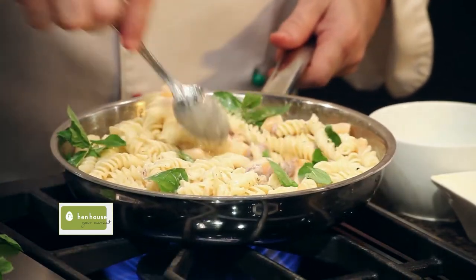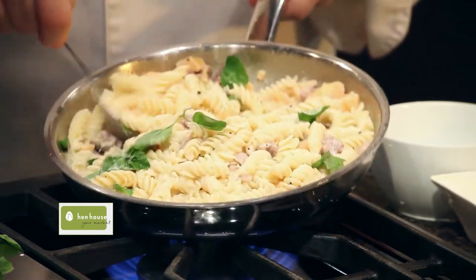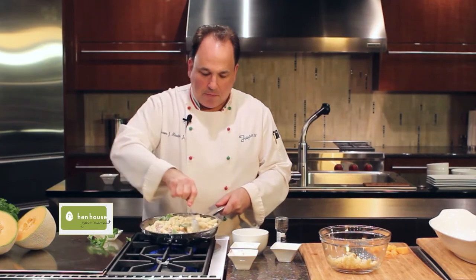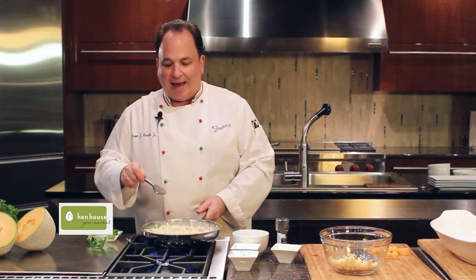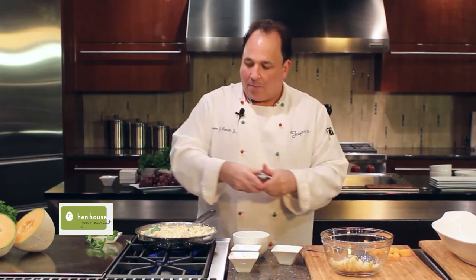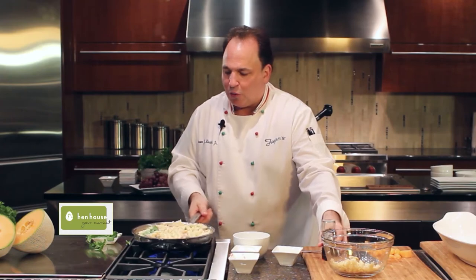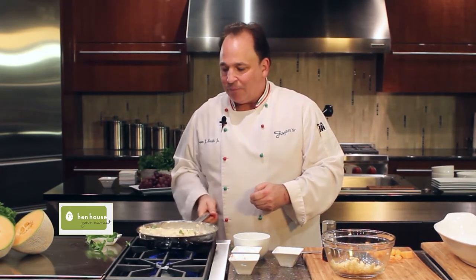We'll give this a little toss and really our dish has all come together — the prosciutto, the melon, the fresh mint, a little bit of cream, a little bit of cheese. You may want to add a little bit of grated cheese on top right before you serve it. And there you have it: my favorite pasta, prosciutto and melon tossed with a little bit of cream. Doesn't get any better during the summertime — Jasper's pasta with melon.